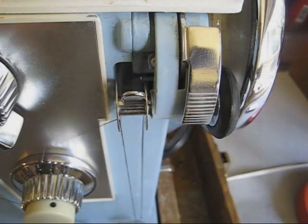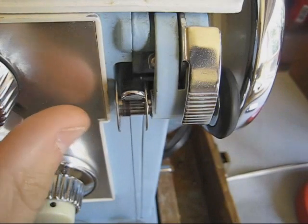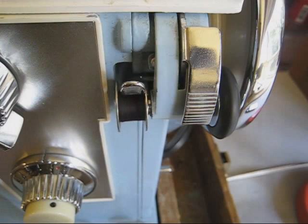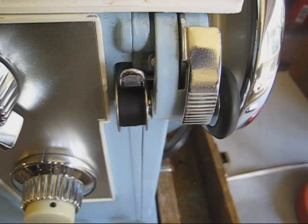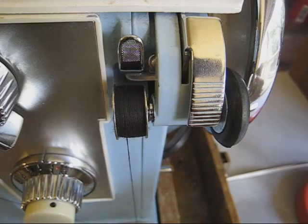Here's our example of an improperly wound bobbin. Sure is fun though, right?